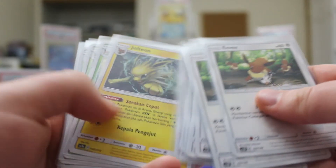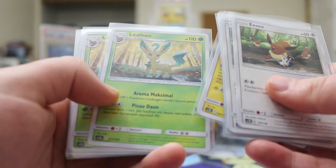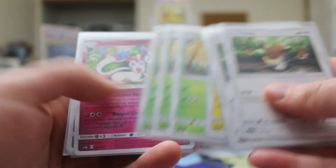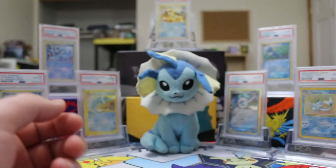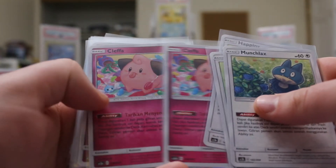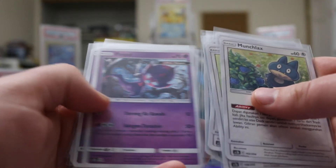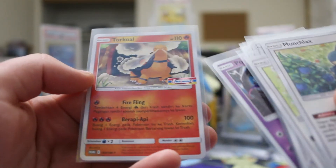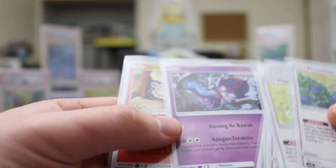We got a few different Eevees — multiple copies — and then some Eeveelutions as well. There's one Jolteon, obviously in addition to the Vaporeon, a couple of Leafeons, a couple of Sylveons, and then some other random cards: a Munchlax, a couple of Happiny, a couple of Cleffa, a Clefairy, a Farfetch'd — actually two Farfetch'd — some Poipole, and a Torkoal, which is also a promo.